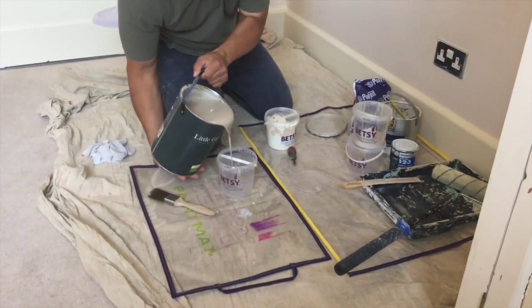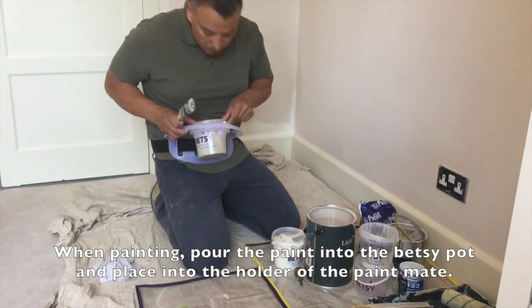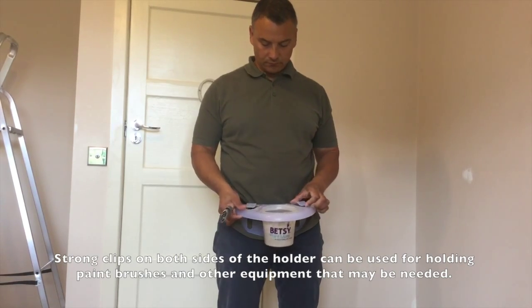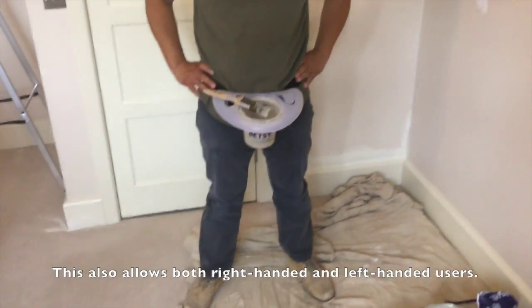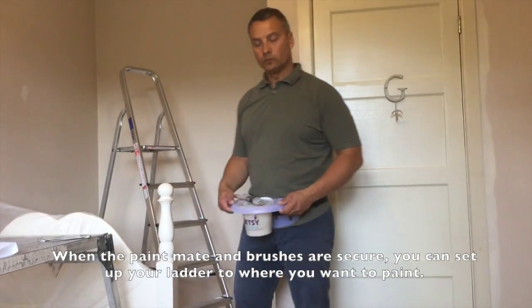Now for the painting. Pour your chosen paint into the Betsy Paint Pot and place it into the holder of the Paint Mate. There are strong clips on both sides of the holder which are used for holding paint brushes or other equipment, thus catering for both right and left-handed users. Once your Paint Mate and brushes are secure, your hands are then free to set up your ladder.